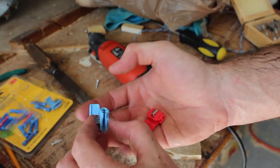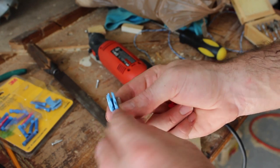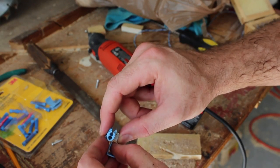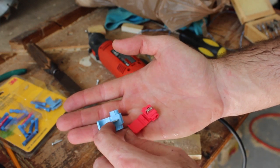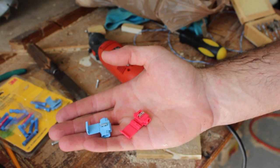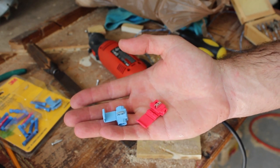These here are called scotch locks. The way these work is I slide my new wire in here, then I feed the existing wire through here, and I clamp it down with a pair of pliers. I have two of these — the red is probably the best size for what I'm doing but I only have one left, so I'm going to use a blue one for the ground. I'm going to clamp these into the power down by my 12-volt outlet in my car.